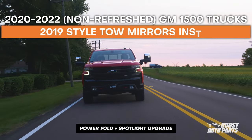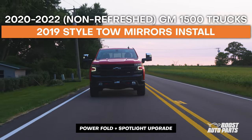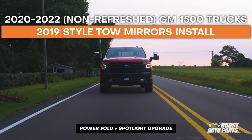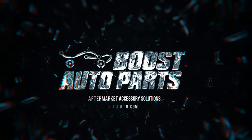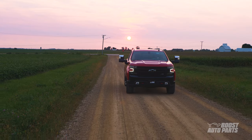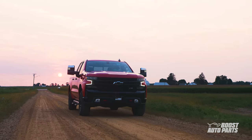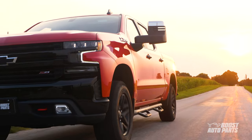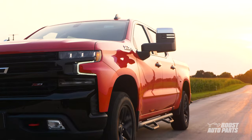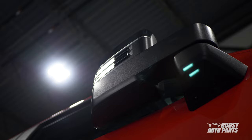In this video, we're going to show you how to upgrade to the Boost Auto Parts 2019 Style GM tow mirrors for your 2020-2022 non-refresh GM 1500 truck. Whether you're upgrading your Chevy Silverado or GMC Sierra, these Boost Auto Parts tow mirrors will let your truck stand out from the crowd. Upgrade to premium features such as Power Fold and Forward-Facing Spotlight, even if your truck did not originally have these features.